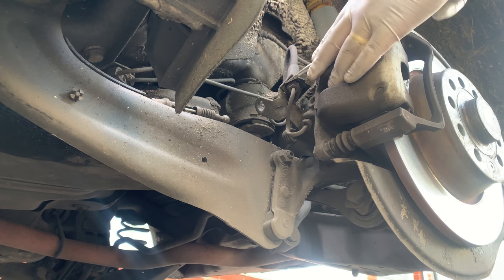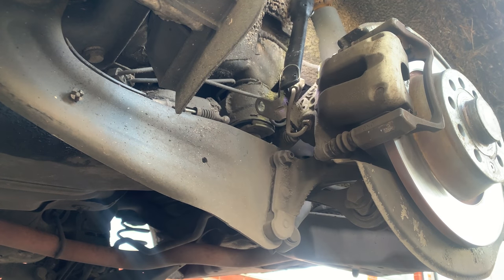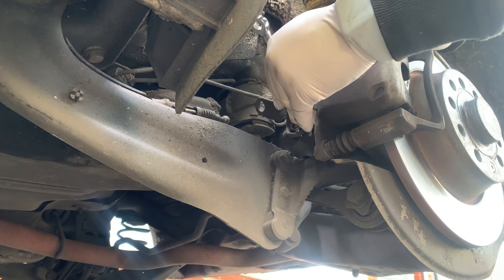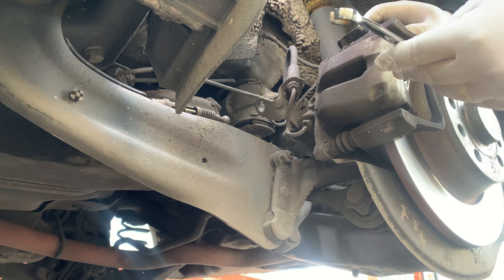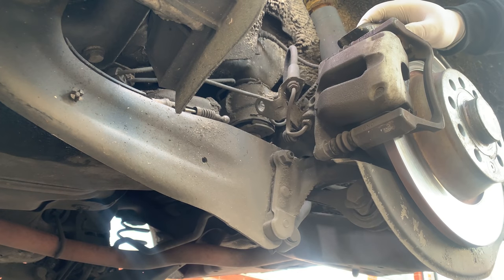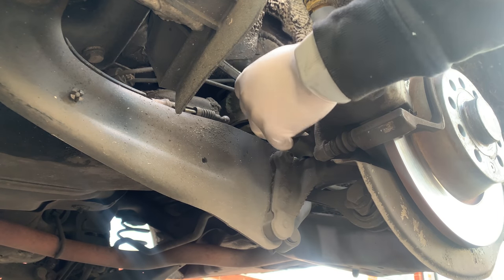Now we have a little clip and the brake line. I don't think this is 11 — I only have an 11 spanner like this, which is really good to work with brakes, but it's not going to work here. I'm going to have to get a 13. It's 13. We're going to need the 13. It's not too bad, not too seized.